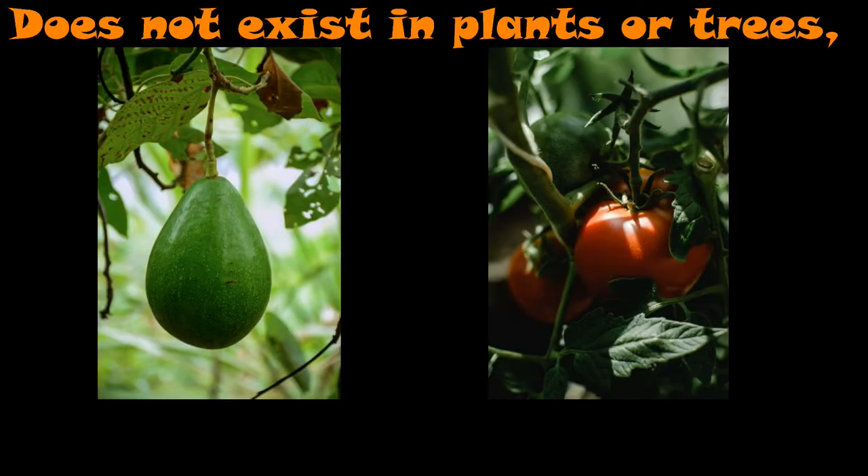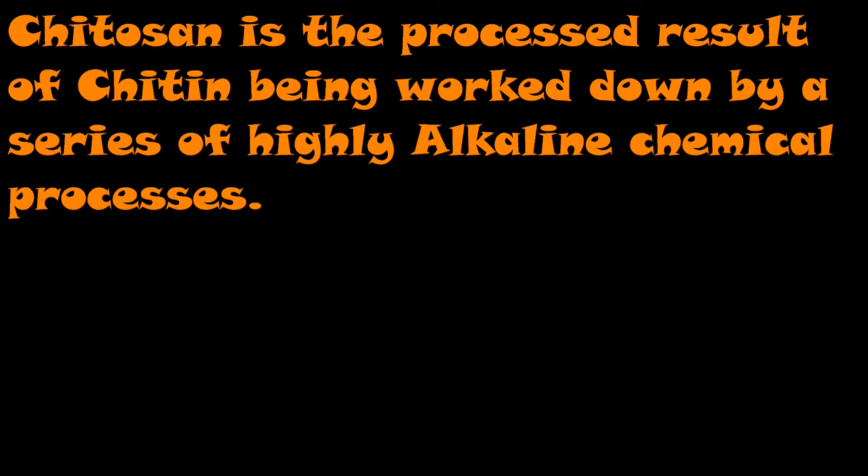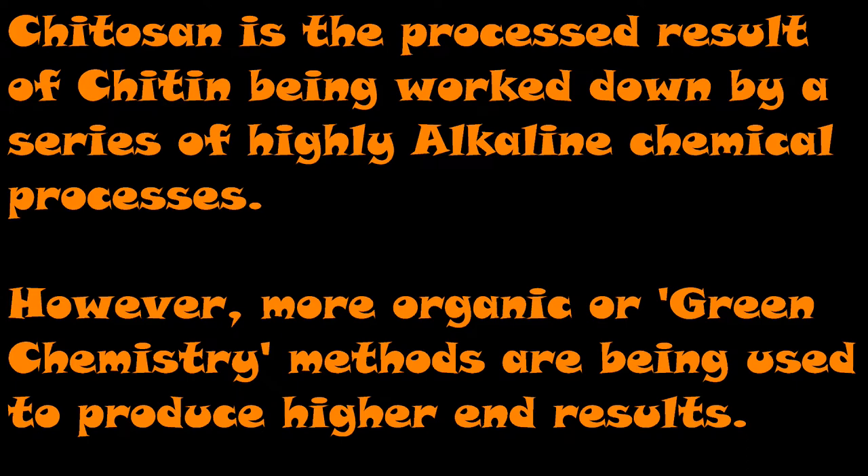Chitin does not exist in plants or trees, but plants and trees have cell receptors that have the ability to recognize it when you apply it through a foliar feed. The way that Kytosyn is processed is they take the chitin, grind it down, and it is put through a series of highly alkaline, heavy chemical processes — it's really nasty stuff. But the good news is that green chemistry, organic chemistry, has begun to show that they are able to produce a higher quality product by going with organic processes to take the chitin to Kytosyn. If organic processes didn't already exist, the world would already be filled with shrimp and lobster and crab shells — we wouldn't have any place to even live.